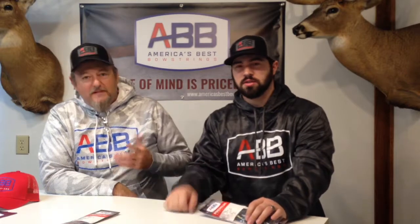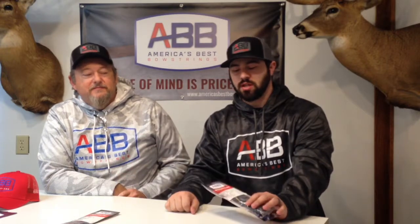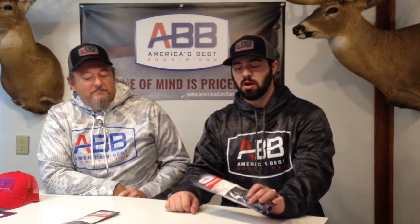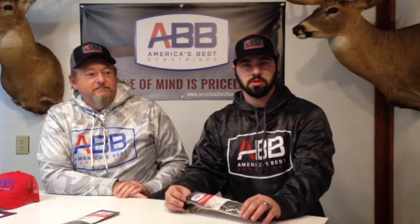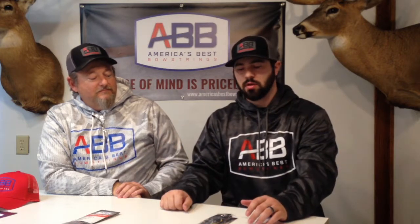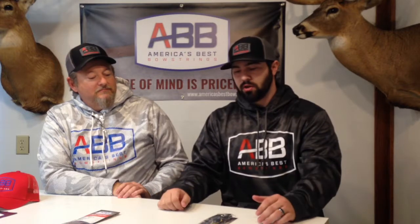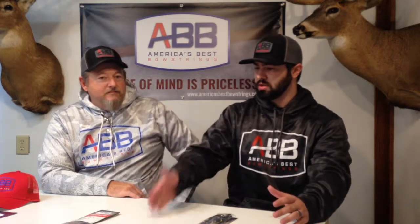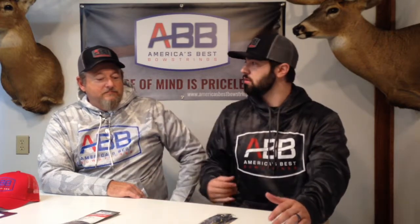Hey everybody, this is Bryant and Tim with America's Best Bow Strings, and today we want to talk about our premium bow strings. We talk a lot about our platinum, and it is a very popular model for us — it's our high performance line — but we want to get into the premium a little bit here. Tim is going to talk about the premium series and give you guys some info on those.